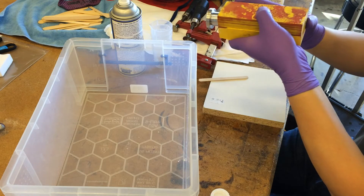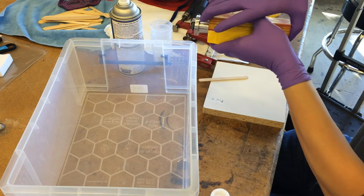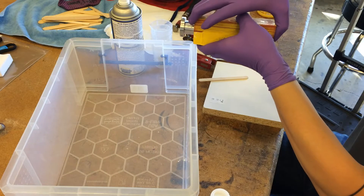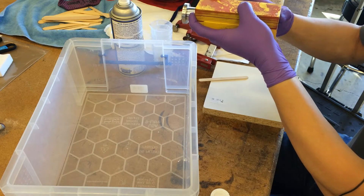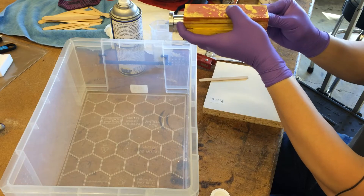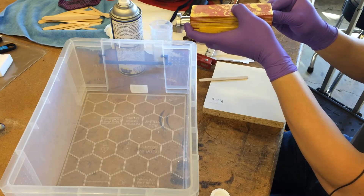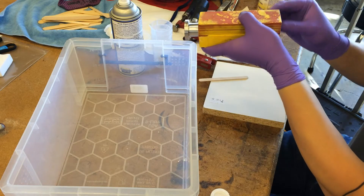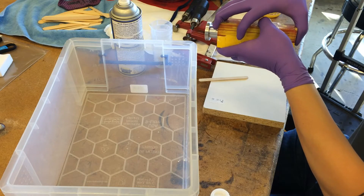The reason alignment is tricky is because my mold halves are not precisely square. These are 3D printed molds, and one of the issues with the 3D printer is that the arms of the 3D printer are not all perfectly square with each other.